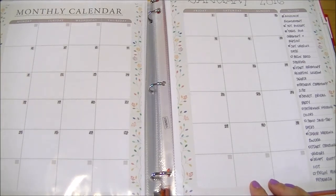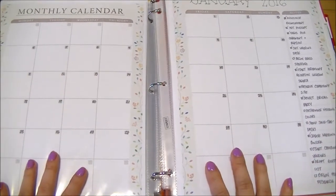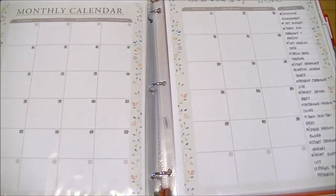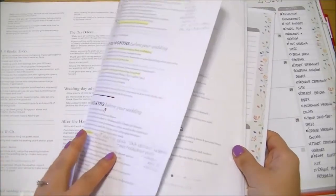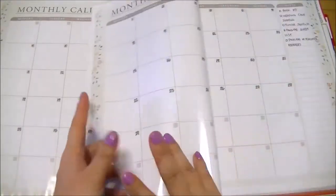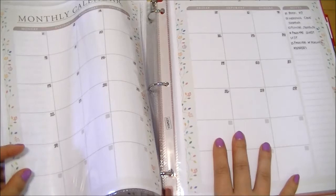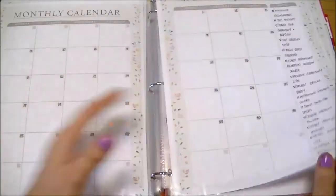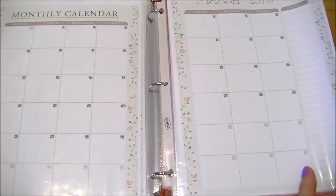I'll put appointments in my Erin Condren planner, but I also want to put them in here — especially for the monthly view, I'll use this binder solely. For weekly views I'll use my Erin Condren for normal planning. I didn't pre-fill too much for February or March because some things might get done sooner, and once they're done I don't need to carry them forward. But it's good to have the checklists to refer back to.